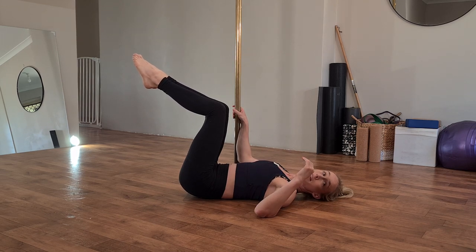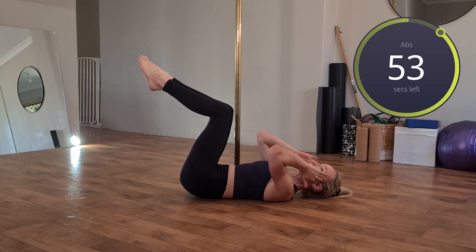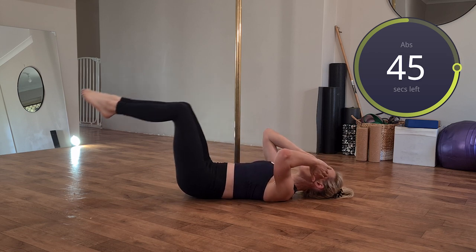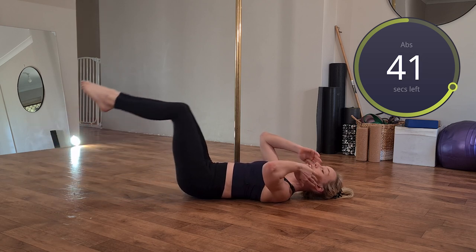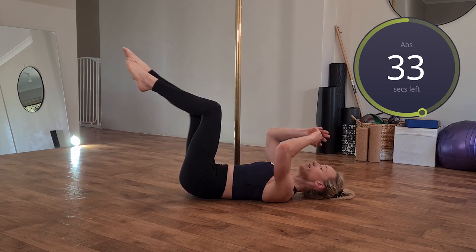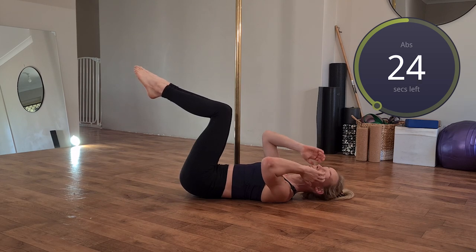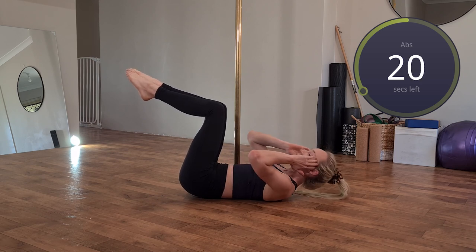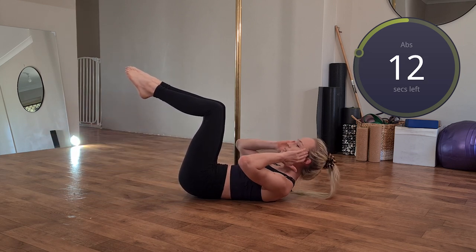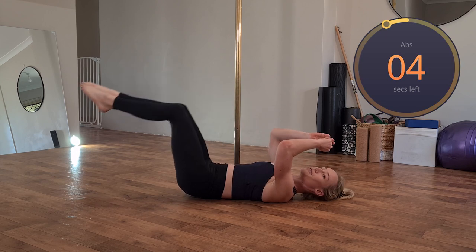Starting with the hardest variation: inhale as you extend your legs, exhale to return them back in, then exhale to come back up into the crunch. Inhale, exhale to bring it back in, exhale to lift up into the crunch. If you're struggling not to arch through your lower back, step it down to a lower level — the midway version with bent knees, exhaling as you lift. The easiest variation is single-sided, really focusing on pulling the ribs and hip bones in towards each other. We're past halfway through this minute round — big breath in as we kick the legs out, exhale to pull them back in, exhale to come up into the crunch.